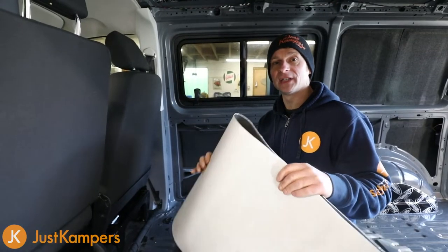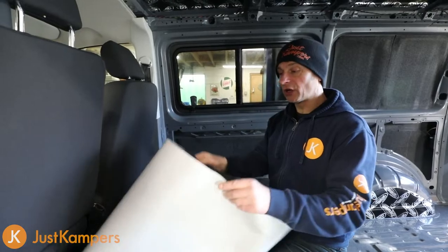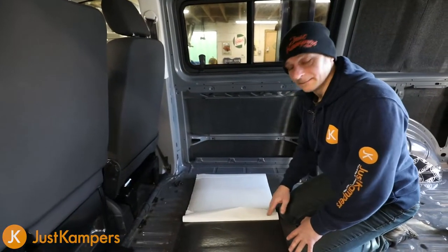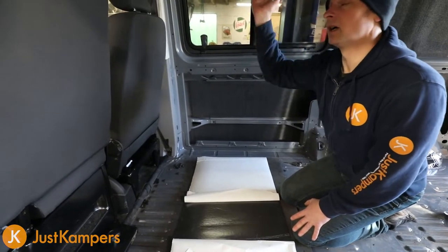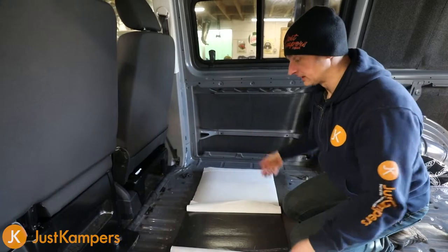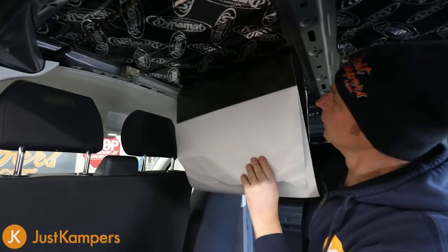So one of our most important parts to insulate is the roof of the vehicle, as all heat rises and we get a lot of heat loss from the top. Our Dynaliner is going to go over our Dynamat. To make things a little bit easier, I've peeled away the backing from the centre of our Dynaliner and I'm going to start in the middle first. I prefer to start in the middle so we've got an even spread, then just start from the centre and work our way out.